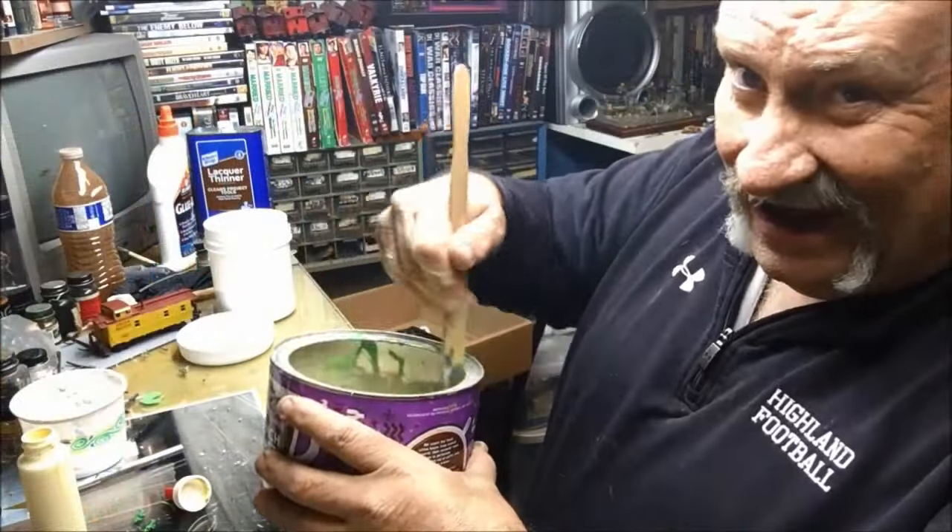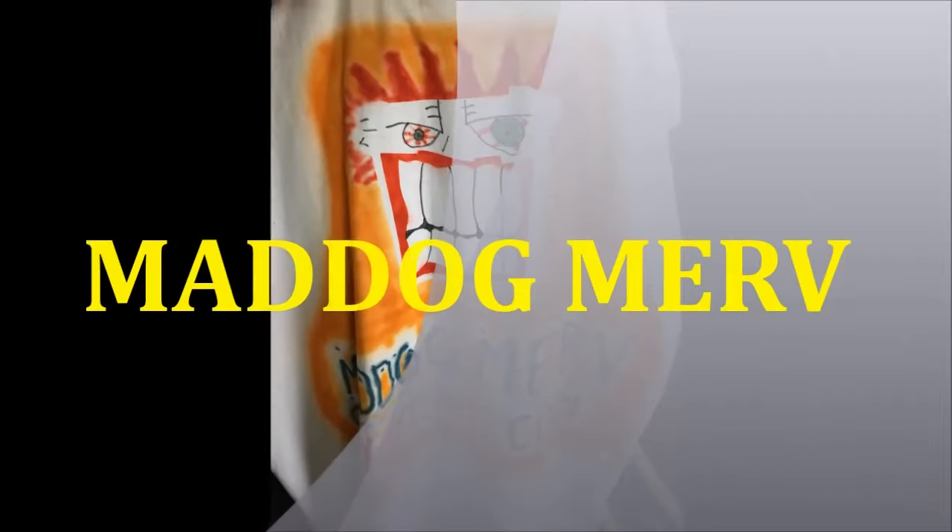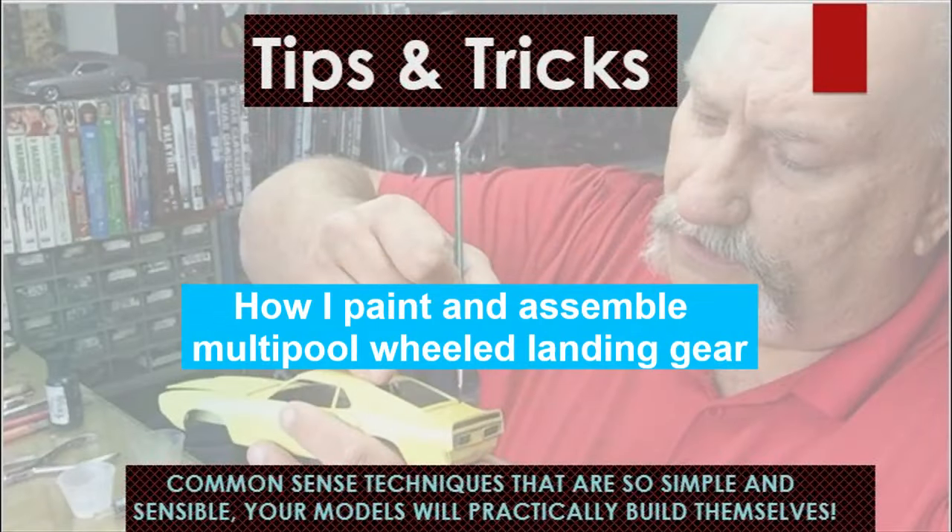Today we're going to make some grass — no, I'm not in Colorado, so it's not going to be that kind of grass. Techniques that are so simple and sensible. Hello folks, it's Mad Dog Murph, welcome to today's show. Today we are going to do a little tutorial.